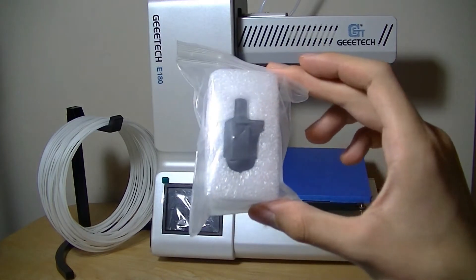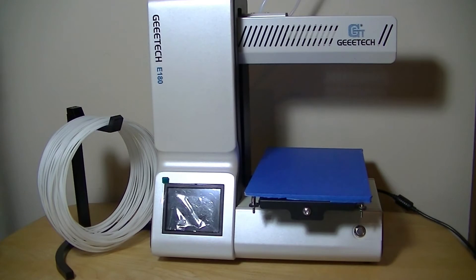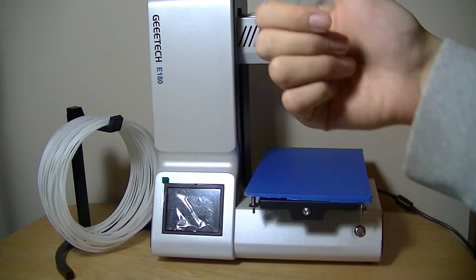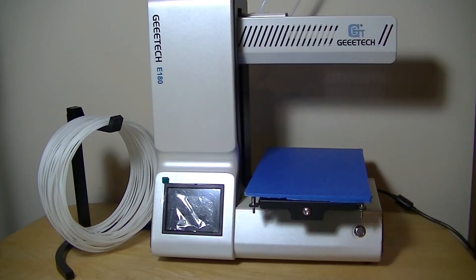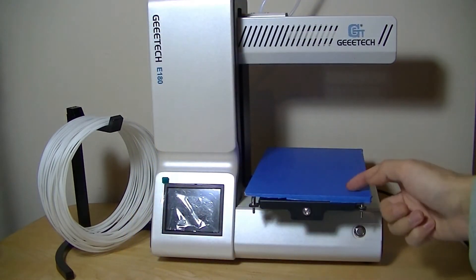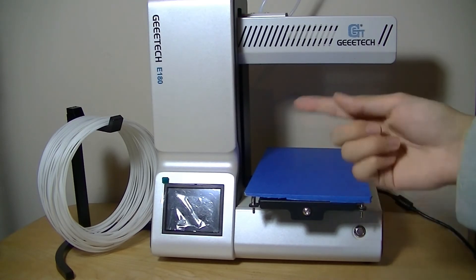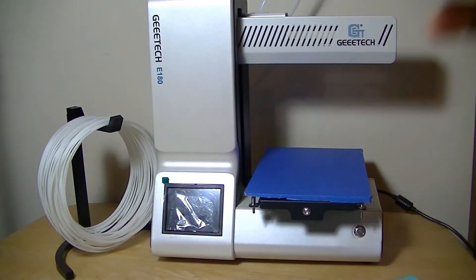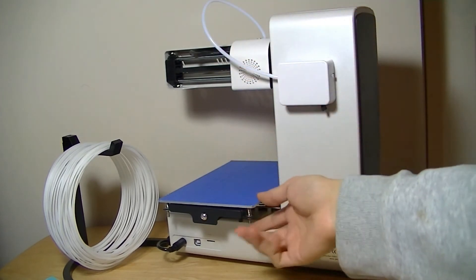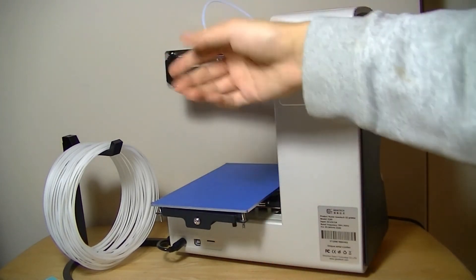The nozzle shown was actually a replacement — you get a secondary nozzle in case the first one breaks, which is a nice extra. The SD card is not for the operating system; it's for drag-and-dropping print models from a computer. The printer can read it and print directly from the SD card. So you have quite a few printing methods: SD card, wired computer connection, or WiFi via the smartphone app. There's also tape included to prevent the filament from sticking to the aluminum base while printing.